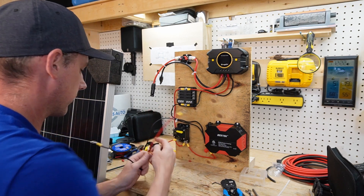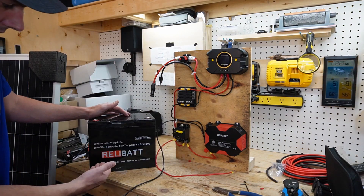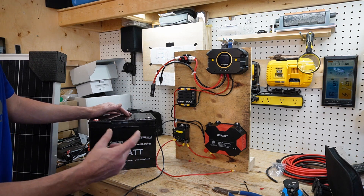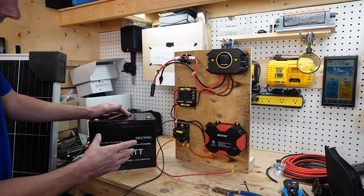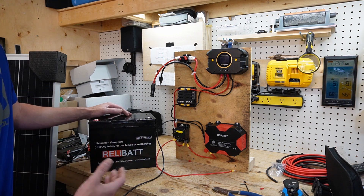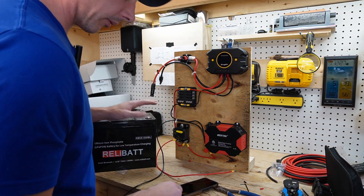For my battery I'm going to use a lithium iron phosphate battery. You can use lead acid as well and monitor it by voltage, but with lithium iron phosphate voltage alone isn't very accurate for state of charge. So it's good to buy a battery that has Bluetooth — then you can use an app on your phone to actually see your state of charge. Let's go ahead and hook up the battery. The system is off, so let's connect the negative wire, tighten it down, and now we're ready to throw the breaker.